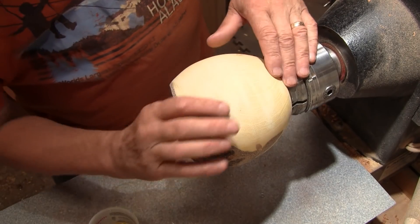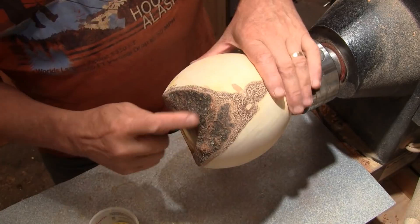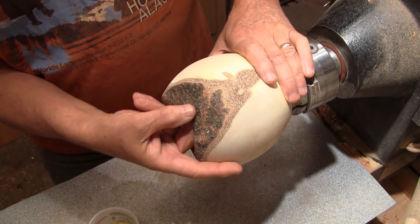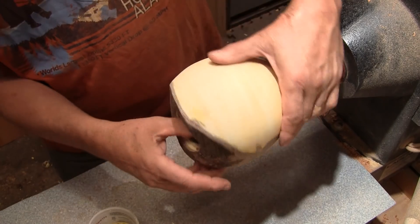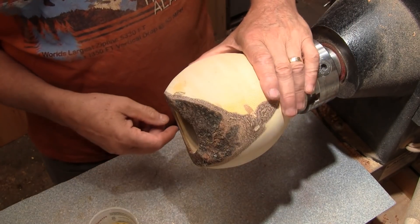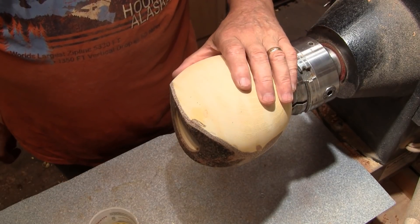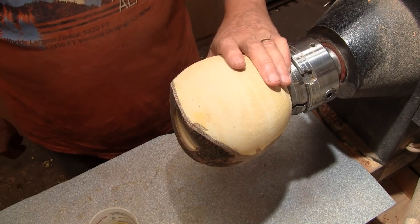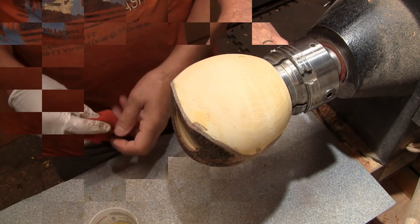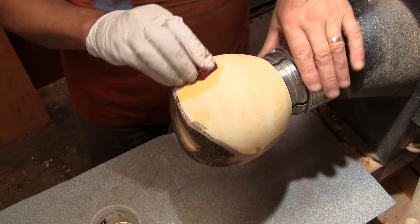I got it all hollowed out to about a half-inch wall and it's pretty consistent, except here of course — this is real thin because there wasn't any wood here. But it's still plenty strong and I can still see wood under it. So now it's time for some finish and I decided to use shellac on this. We'll start with some shellac-based sanding sealer, get a couple coats, and then we'll get the shellac on and just wipe this on.